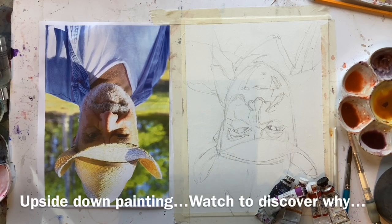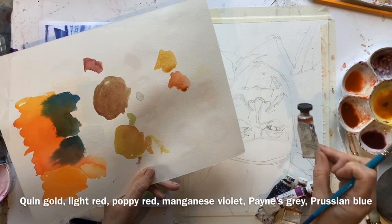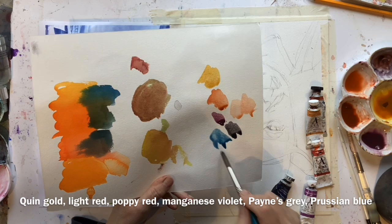I thought I'd have a go at demonstrating my new favourite portrait technique, which is painting upside down. The colours I've got are a bit of Queen Gold, this is light red, that is a shin hand, I've got a bit of poppy red which is an orange, some Manganese Violet which is also called Mineral Violet, a bit of Payne's Grey and Prussian Blue. That's my colour palette.